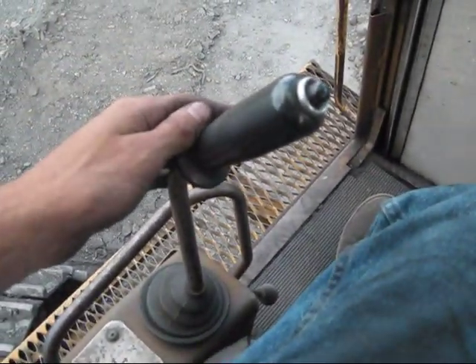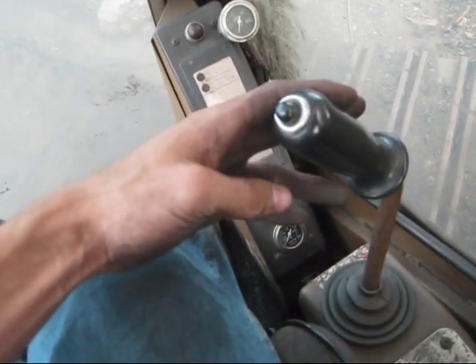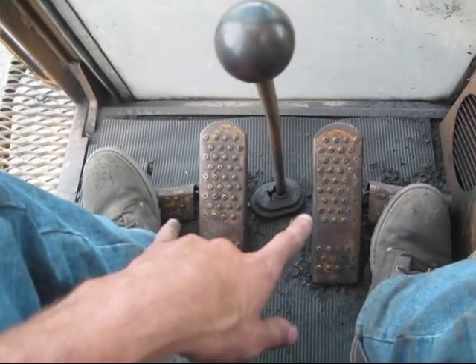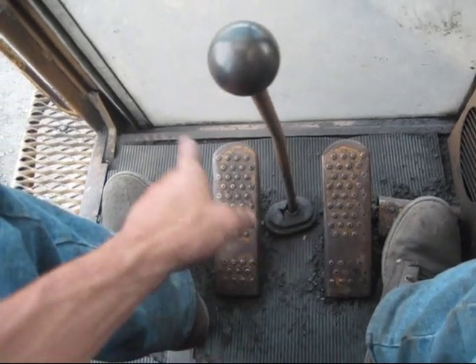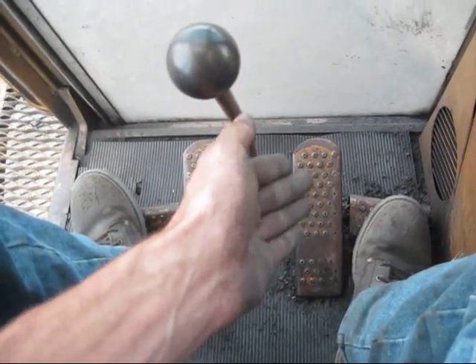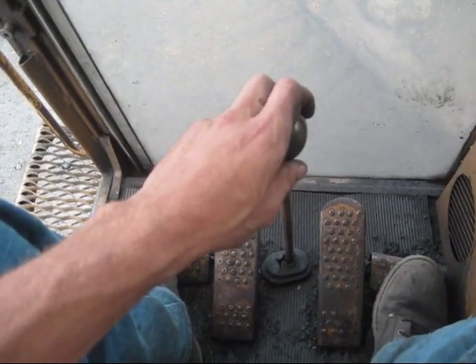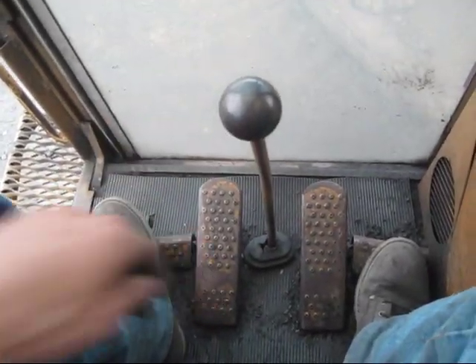The left-hand joystick right here is for the stick and swing. The right-hand joystick is the boom and bucket. On the floor you see two foot pedals — these are strictly for the machine's travel function. One foot pedal makes the machine travel forward, the other makes the machine travel backward. To steer a 245, this big hand lever in the center is how you steer this machine left or right when you're traveling it.